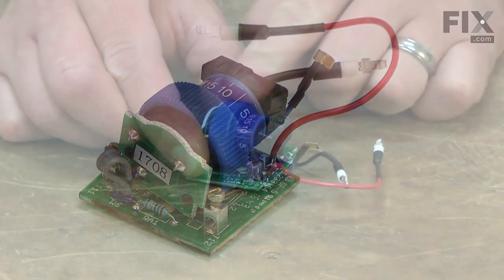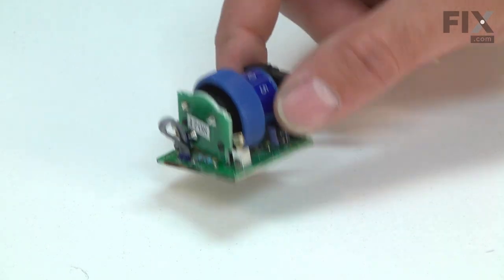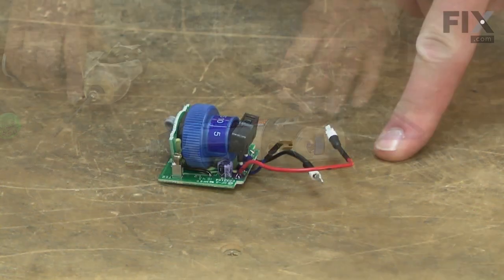The electronic speed switch allows you to adjust your rotary tool's speed. The circuit board has the adjustment wheel and the circuitry that controls the motor speed. If you can no longer adjust the rotary tool's speed, you will need to replace the speed switch.